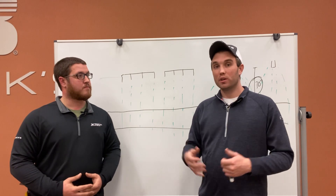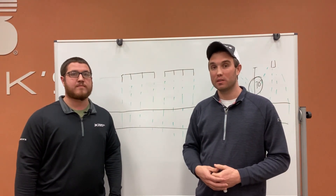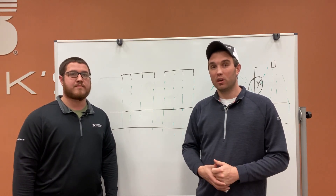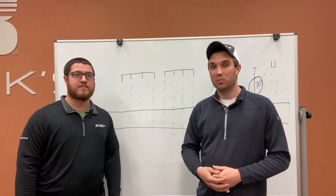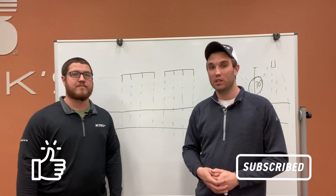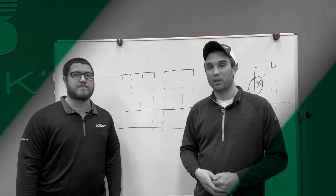We're excited to bring this yield data to you this summer. We can't wait to see what the combine says when we get into it this fall. Until then, we'd encourage you to like and follow us on Facebook and Twitter, and if you have any questions feel free to reach out to anyone on the PFR team or your local BECCS representative — we'd be happy to answer those for you. Thank you.